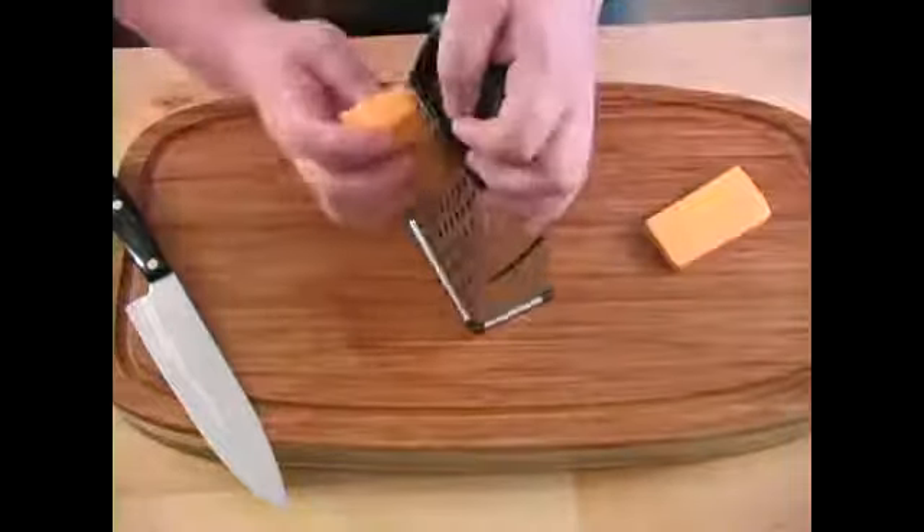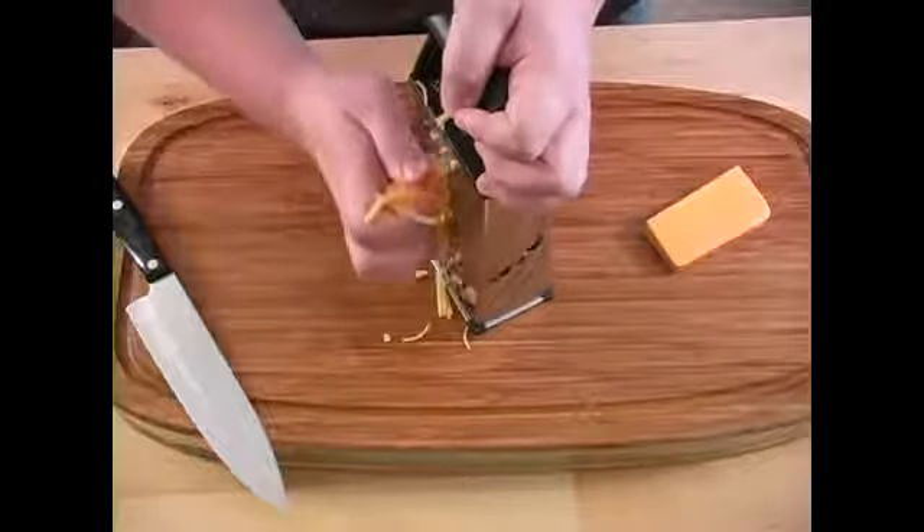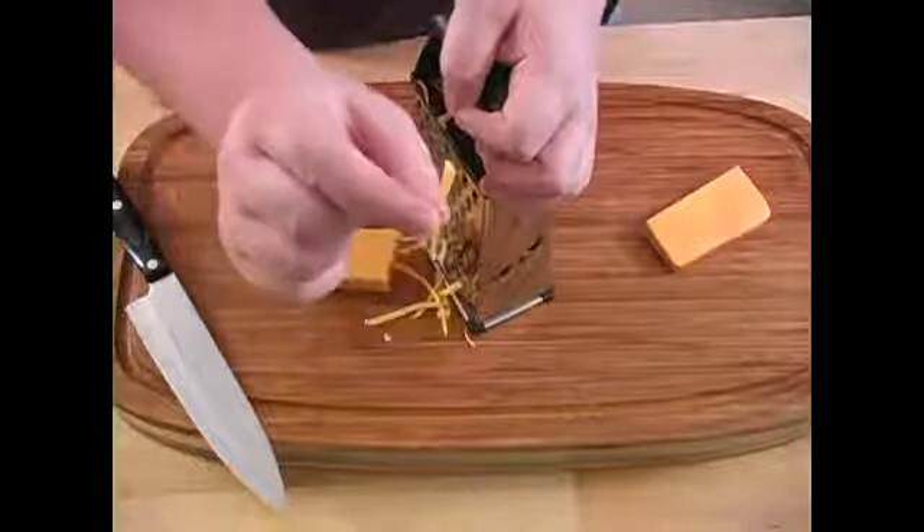Take the larger setting and I'm just going to go straight down. The pieces are going to come out rather large, but that's the way I like them.